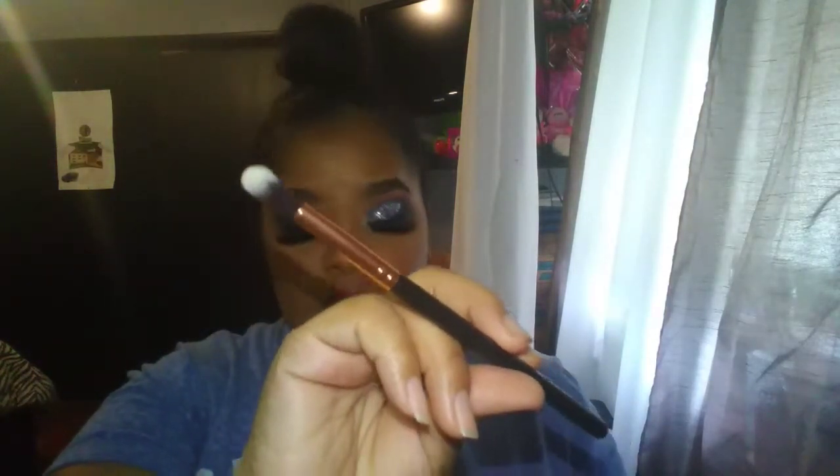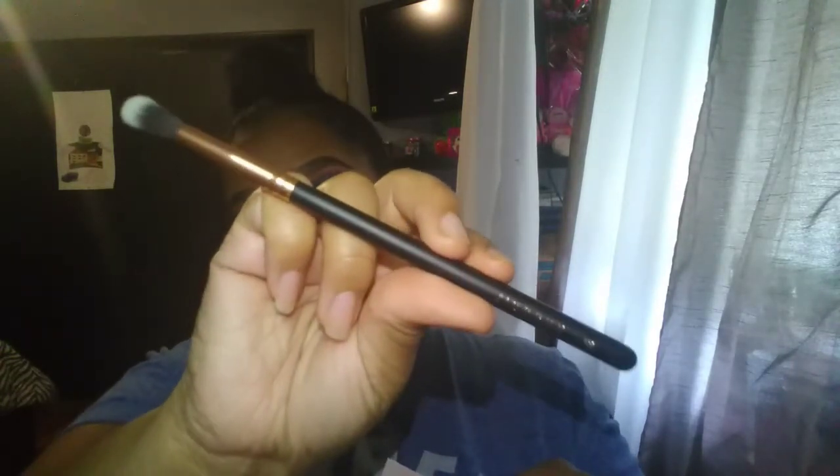The last brush for the month of April is the R34, which I think I might already have too. It's a deluxe blender. The card says you can never have too many blending brushes, and this deluxe blender is a must for creating your new spring looks. With its slender taper, use the pointed tip for precise placement or to lightly blend out your crease.